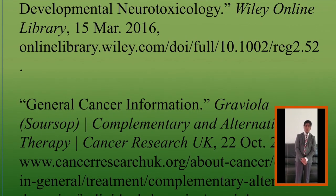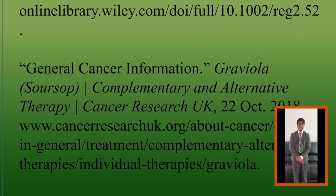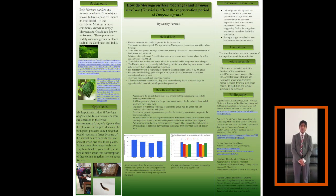The main limitations for my experiment were the duration of the experiment and the sample size. If I continue this experiment in the future, I would increase the amount of time taken to perform the experiment and observe the regeneration period. I also would increase the concentration of Moringa and Soursop, and use a larger sample size of planaria. Thank you for listening.